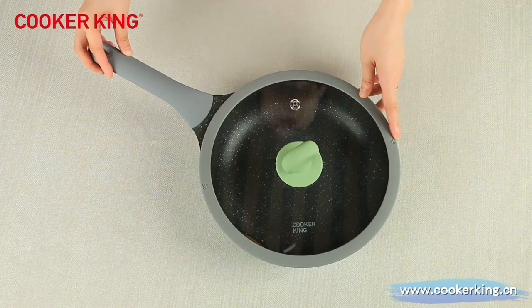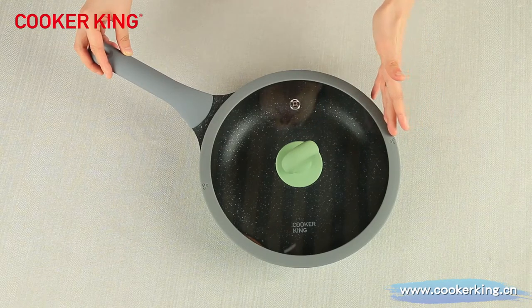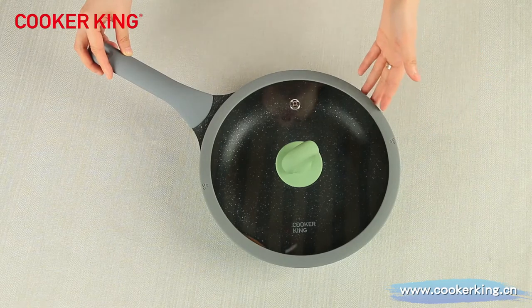For this deep frying pan, we have two sizes: 26 and 28. Because for die-casting, the tooling cost is very expensive. Of course, if you want to have more sizes, we can also open them together with you.